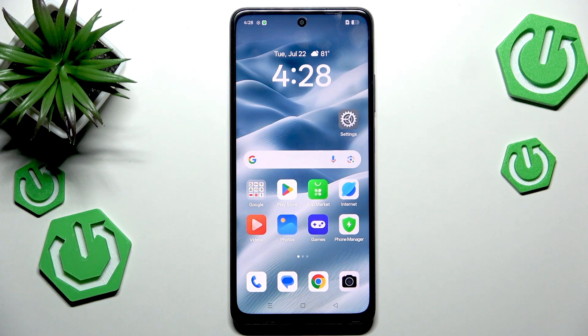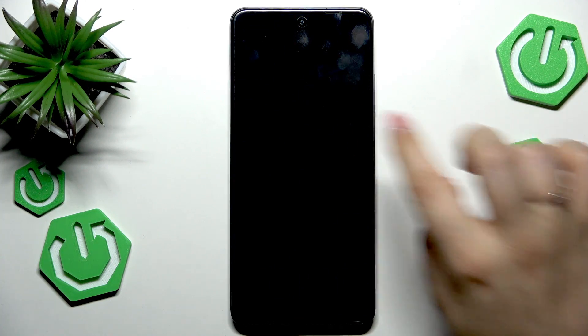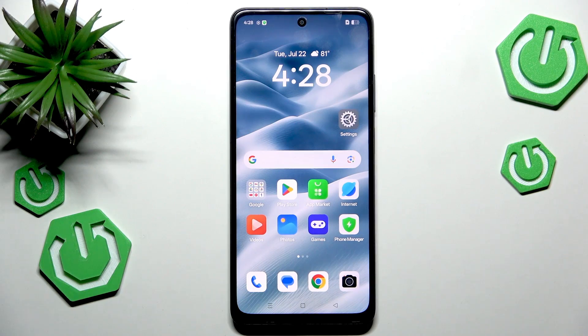The force restart operation will be useful if for some reason the device stopped working properly and, for example, it does not respond to your touches.